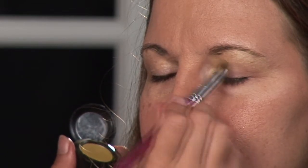I'm Sarah, professional makeup artist and licensed esthetician, and I'm going to show you how to properly apply eyeshadow.